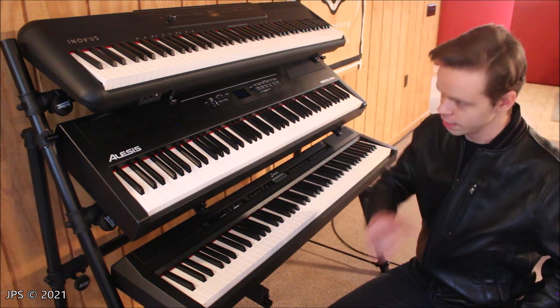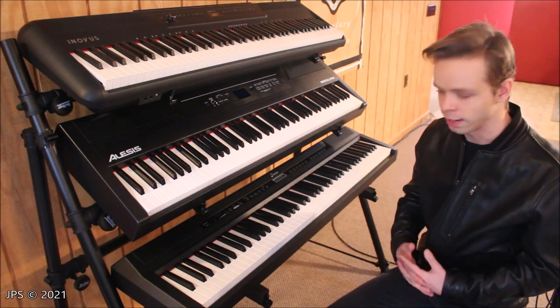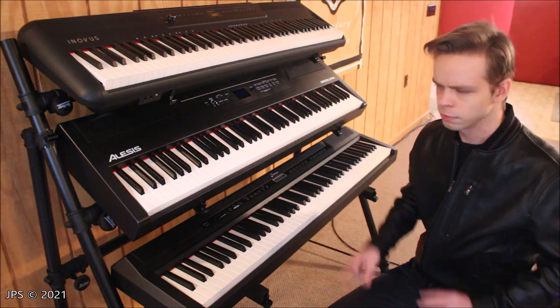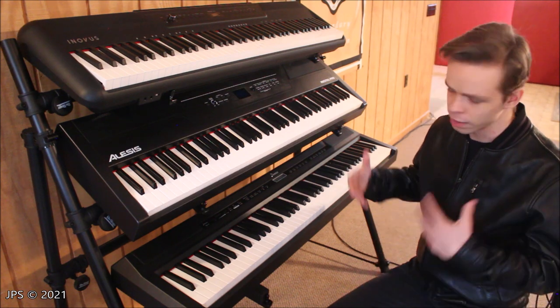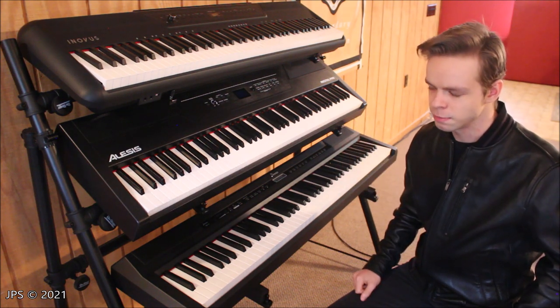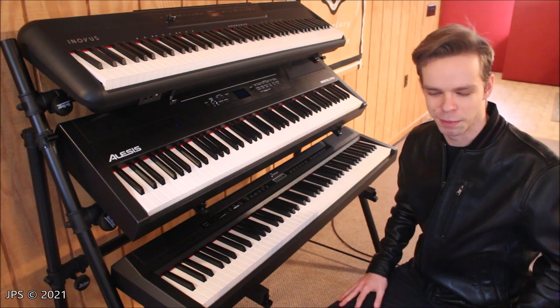So let's get these instruments off the stand and I'll show you some more of the details of the stand and why it has the flaws that it does. One of the marketing catchphrases is that they market it as being an all-aluminum stand — and that's not quite true. So let's take these all off and I'll show you what I mean by that.